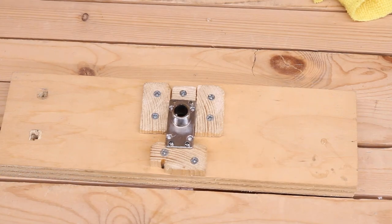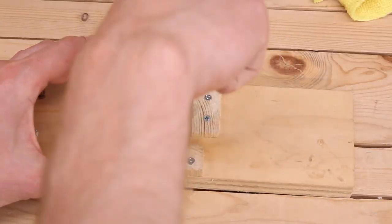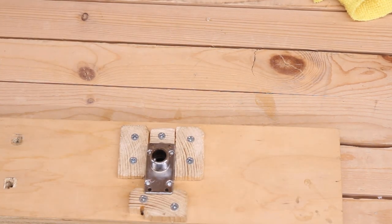I highly recommend making some sort of jig to help hold the tuner flat and solidly in place while you drill. It's not necessary, but it makes the job easier and cleaner. I made mine out of a few random pieces of wood I found around the shop.